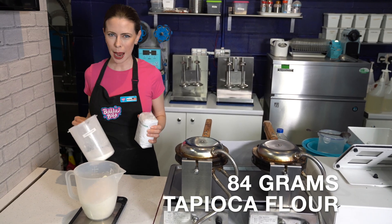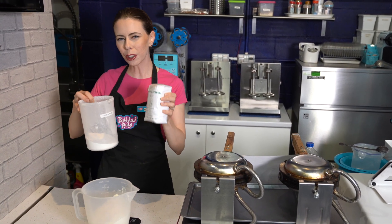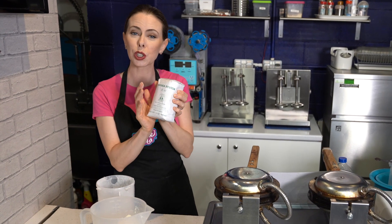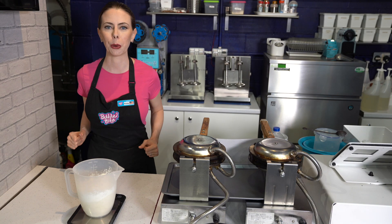Next, we're going to do 84 grams of tapioca flour. Some people might call it tapioca starch, but generally if you go to the market or find it online, it will come in a smaller container as opposed to plain flour, which tends to come in a larger container, because you end up not really using that much in the majority of your recipes. Before this next step, hit the tare button and get your item back to zero grams.